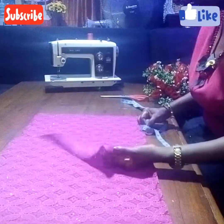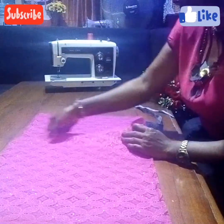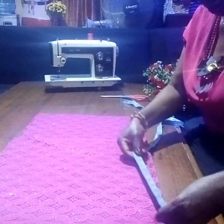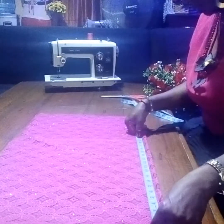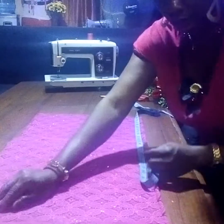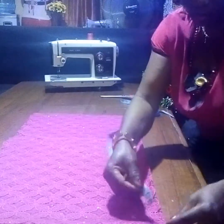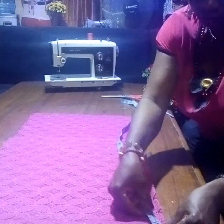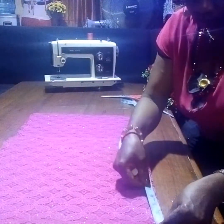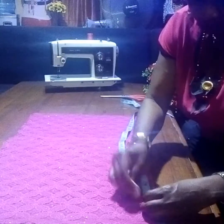I've laid it out like this — the front will be higher than the back. For the front I'm using 18, and the back I'm using 29. For the neck, I'm using the same measurement for the front.